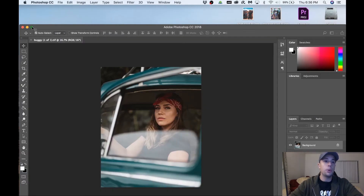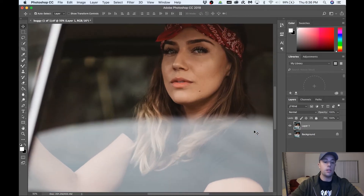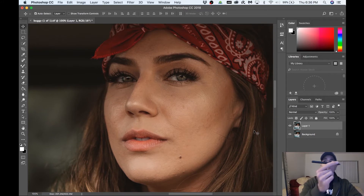First I like to do my spot healing and then go over frequency separation. The first step is to always duplicate your layer — on a Mac hit Command J — and right here you see we have a new layer. I like to zoom in; the shortcut is Command Plus or Minus to go in and out of your image. Next we're gonna set up our spot healing brush tool. Just so you guys know, I'm using a Wacom tablet and a stylus — it's really cheap, about 80 bucks — but it makes my workflow so much faster. I'll link it in the description below on Amazon.